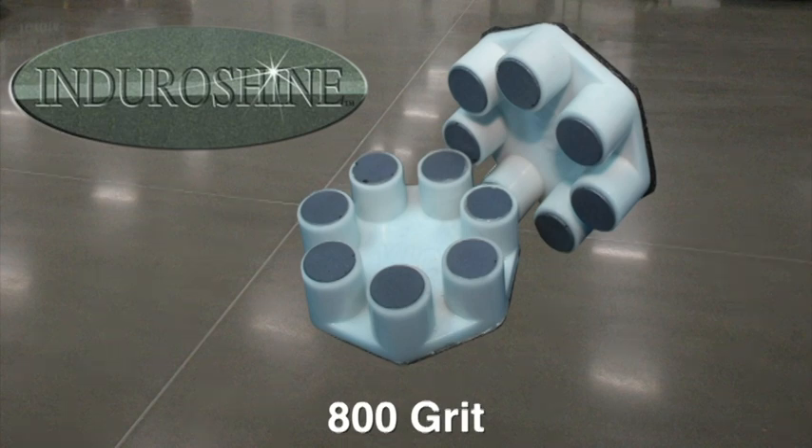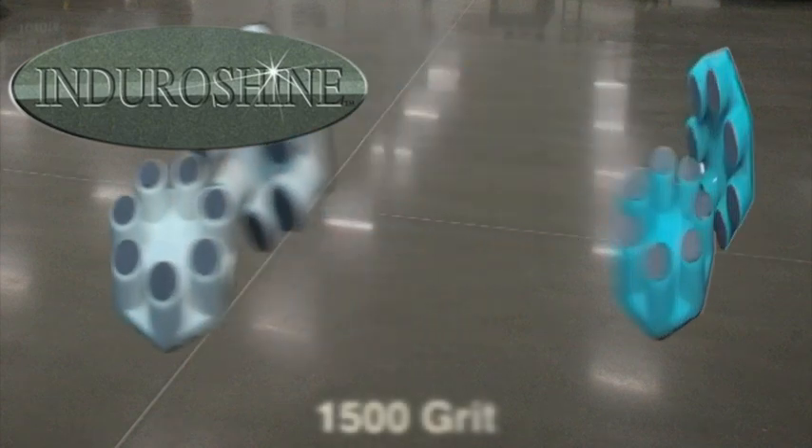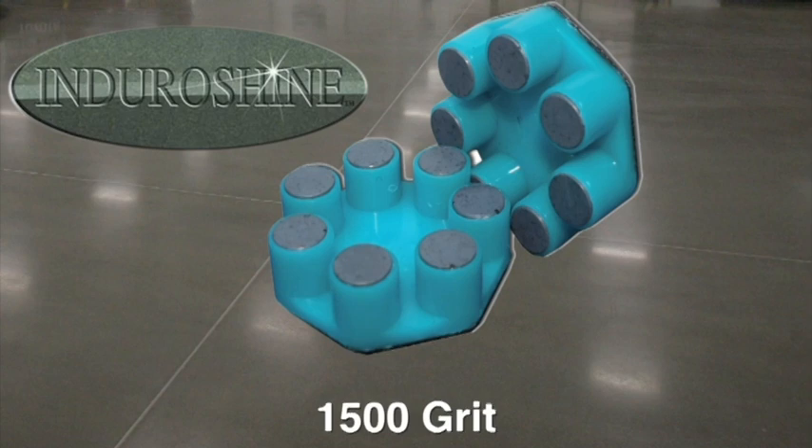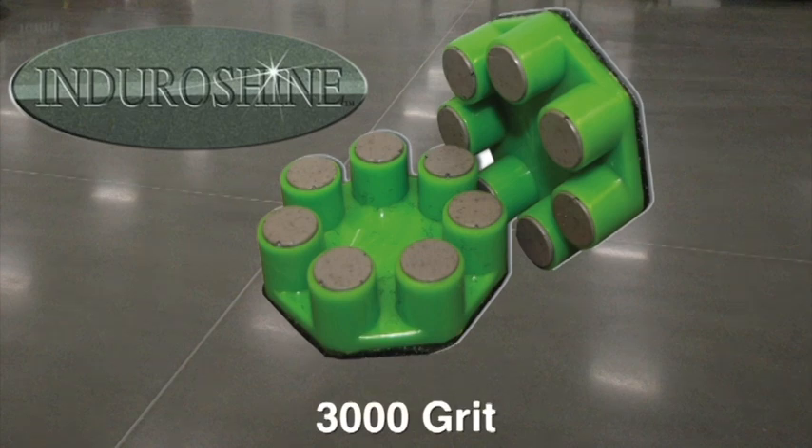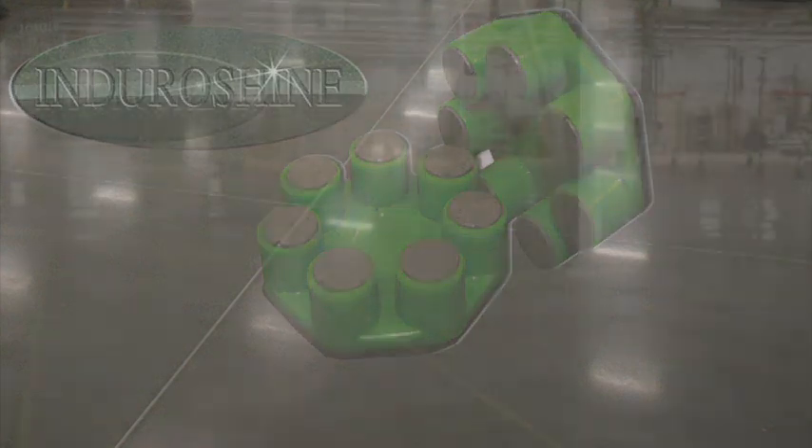It's at this phase that the concrete surface starts to increase light reflectivity. After step seven, the floor is classified as a satin finish. Step eight uses 1,500-grit resin bond diamonds — scratch patterns are removed and the resulting floor shine starts to excel. This floor is now classified as a semi-gloss finish. Finally, step nine uses 3,000-grit resin bond diamonds. The floor achieves maximum light reflectivity and shine after this step, and is now classified as a high-gloss finish.